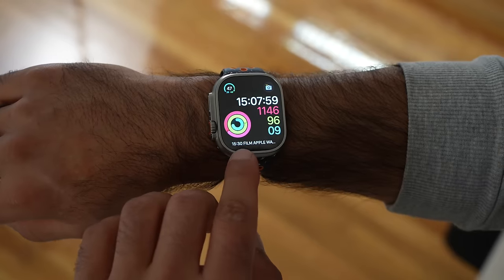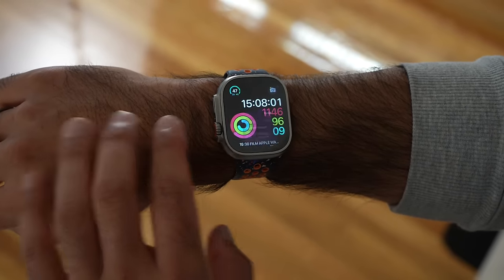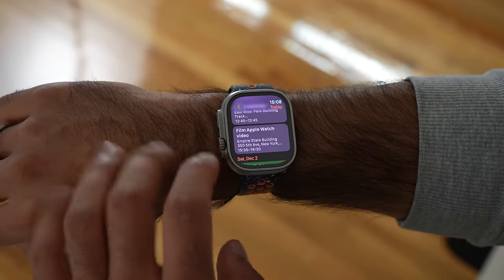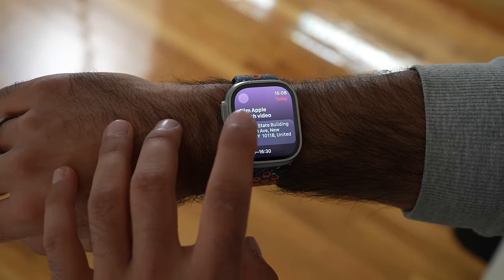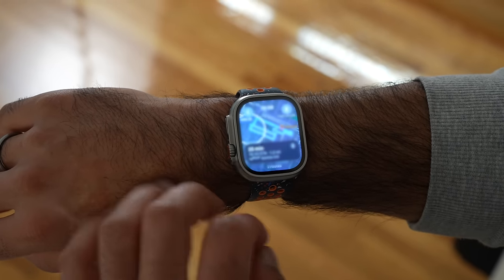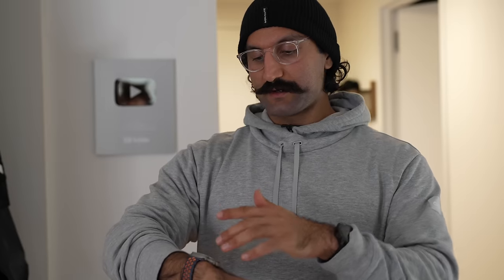My calendar is a favorite feature on the Apple Watch — I can see my next event right on my wrist, tap on it, and if it's at a different location I can tap the location to automatically get directions by walking or subway. It's easy to get there quickly without searching for the place separately.